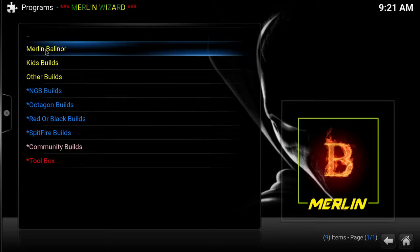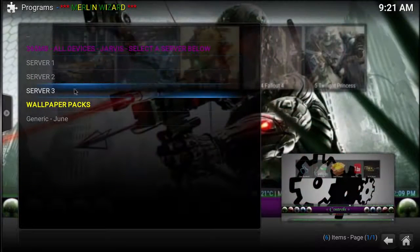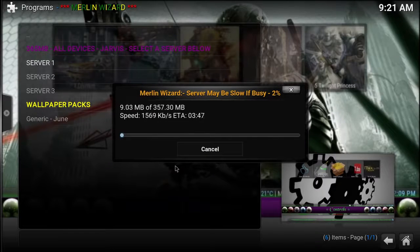You have multiple choices for servers here. We're going to select the first server, and if the first server doesn't work for you be sure to check the other servers. This is a good build — we're going to get right back with you once it's done downloading because I don't want to make you guys wait.